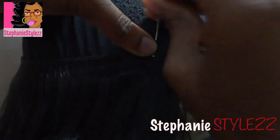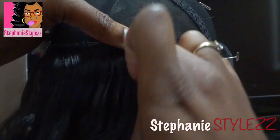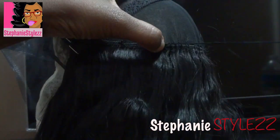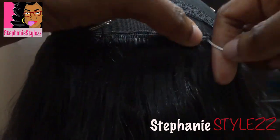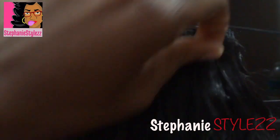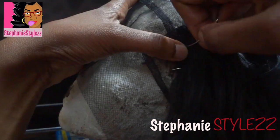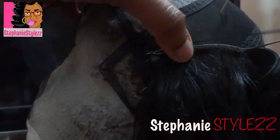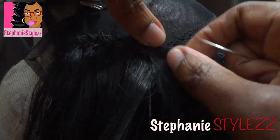I didn't record how I sewed it down. When I sew my wigs, I don't necessarily go through each track with the needle — sometimes I go over the track and just sew it down. You can go through each track if you want, it's optional but not mandatory. Now this is the last piece of my 22-inch, and I'm going to sew it down really flat on top of the previous track.